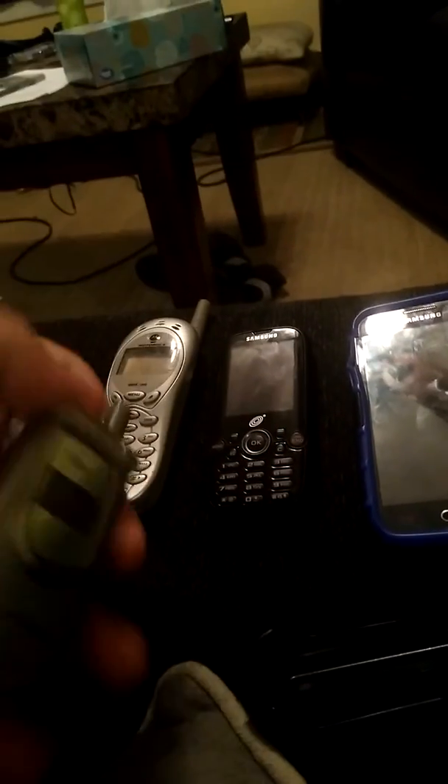Next, here's the LG VX4500, and I use it as a backup phone.